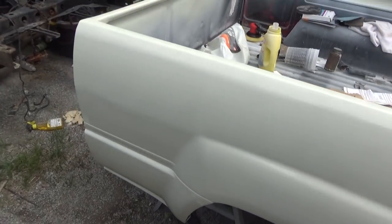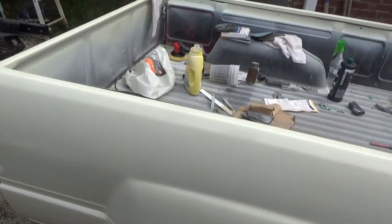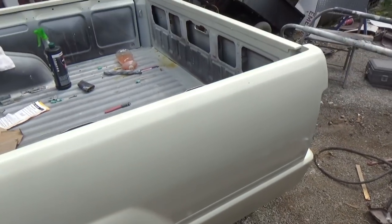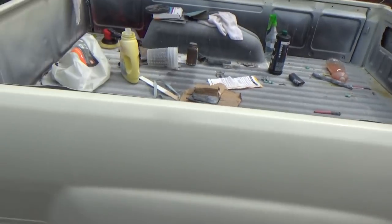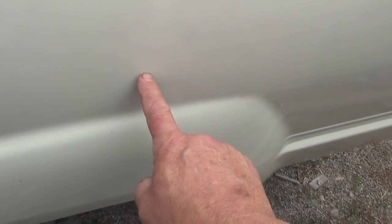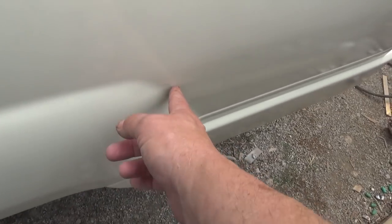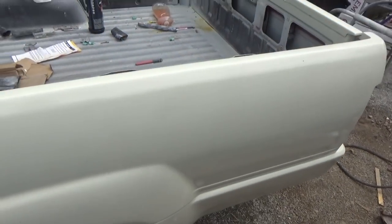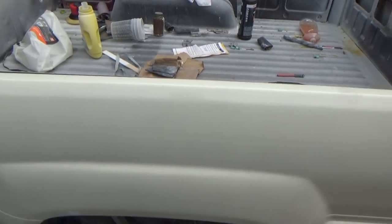The paint job came out really well. The base and the clear looks really, really good. I got a little run right here and a run right there that we've got to address, but it's very thick on there — way thicker than from the factory. First thing we've got to do is deal with the runs. There's a little bitty one here and this one here — you can sand them out, you can use a razor blade, but what I've got is a nib sander.